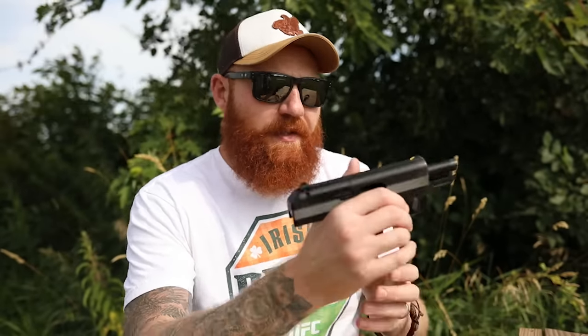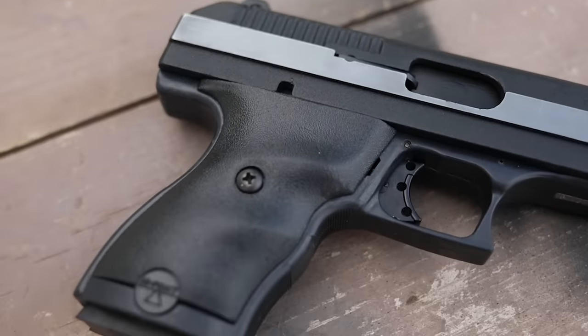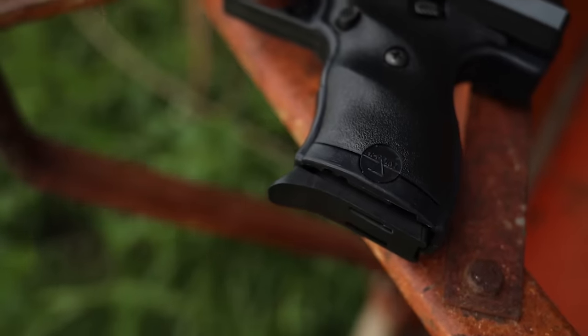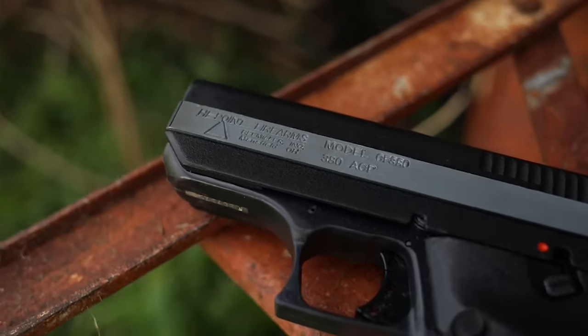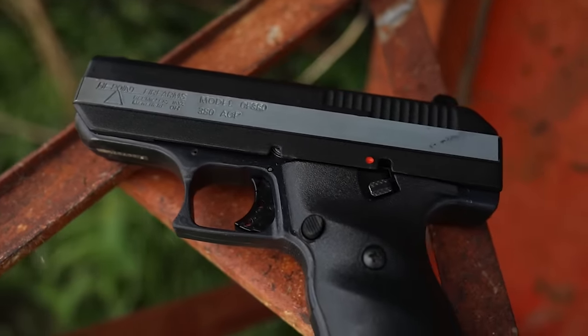This is a 3.5-inch polymer-framed .380 pistol. With only a 3.5-inch barrel the ballistics are going to be a little lacking, and you get limited capacity. It came with two magazines — one standard and one extended. I believe the standard is eight rounds and the extended is ten rounds of .380. For comparison, you can get a much smaller gun like a Ruger LCP Max with the same capacity, but not for under a hundred dollars. We got this new for $80 flat, not counting shipping.